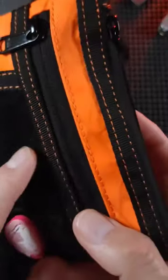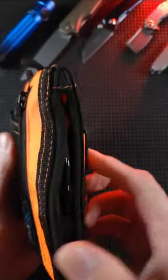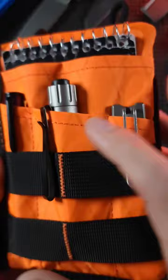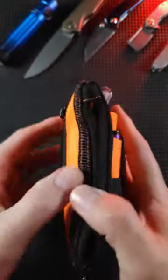It has five pockets, two zipper pockets. It's waterproof with YKK zippers. It has two hanging loops. This is made out of the stuff that they make sailcloth out of. They have the regular material and the XPAC material, depending on your budget.